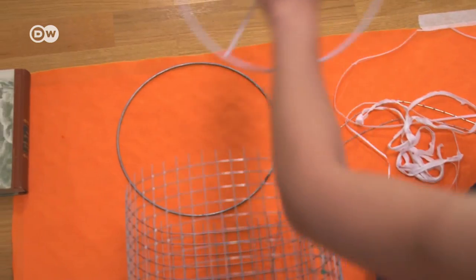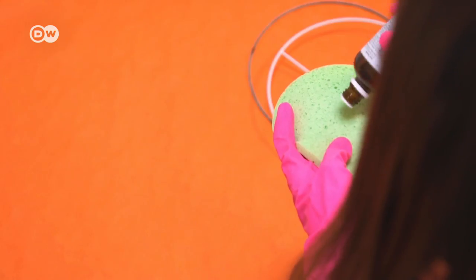Make sure to remove the old glue from the metal rings. Orange oil will help you there.